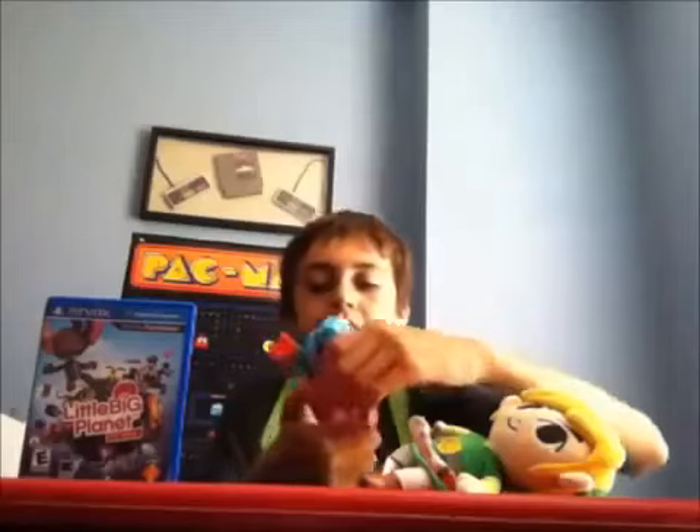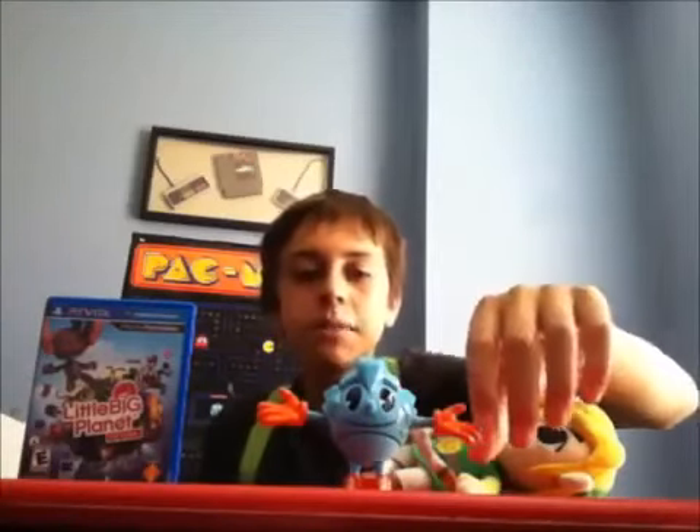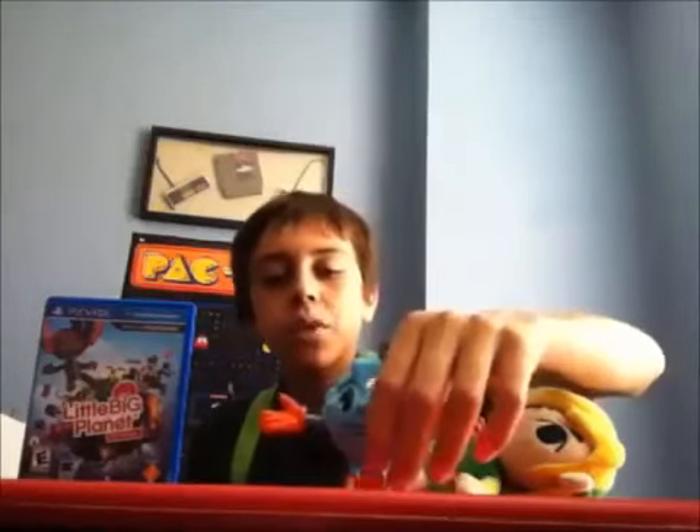So overall, I give this toy an 8 out of 10. Because at times in its action figure state, the spinning can be quite annoying.